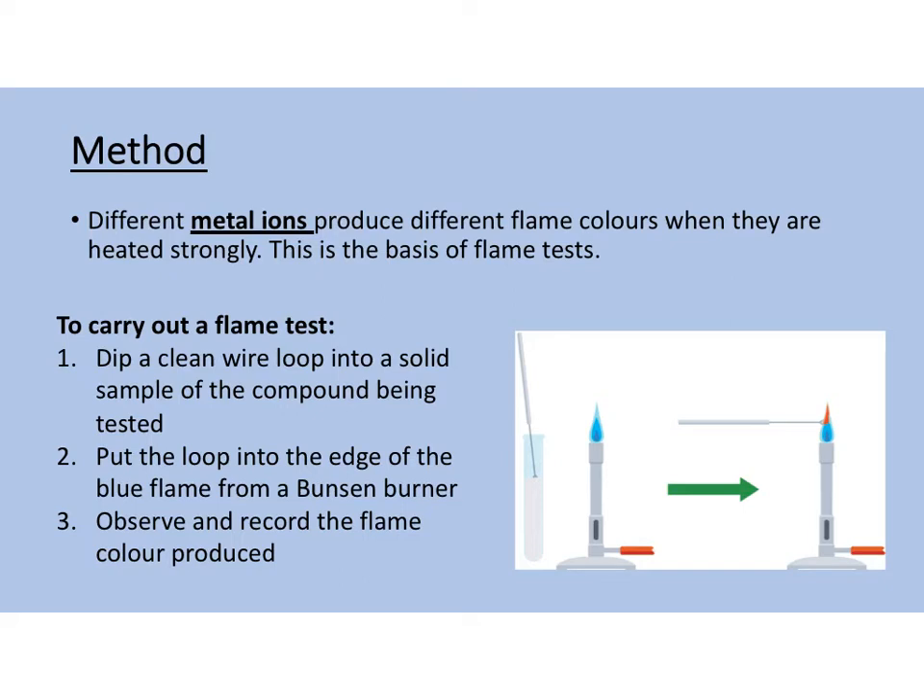The method you have to remember to carry out a flame test is: step one, dip a clean wire loop into a solid sample of the compound being tested. Step two, put the loop into the edge of the blue flame from a Bunsen burner. And step three, observe and record the flame colour produced. It's important that in step one we have a clean wire loop, because the loop could have residual metal ions from previous flame tests. So we put the wire loop in a naked flame to sterilise and remove any contaminants that could be on the loop, and then we get on with our flame test.